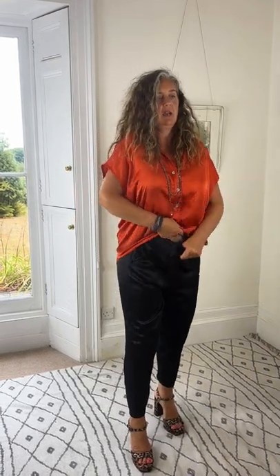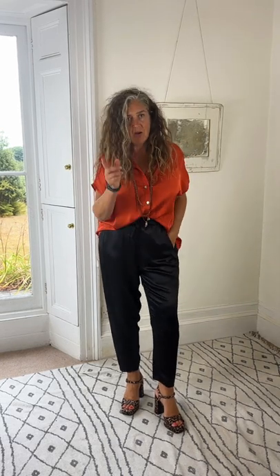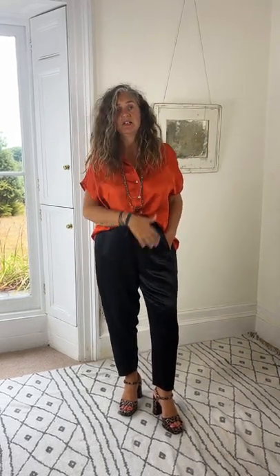I can tuck in the front of course, like that. I've teamed all of these tops with the René trouser because I just think it works. I love satin — double satin. I love double satin.